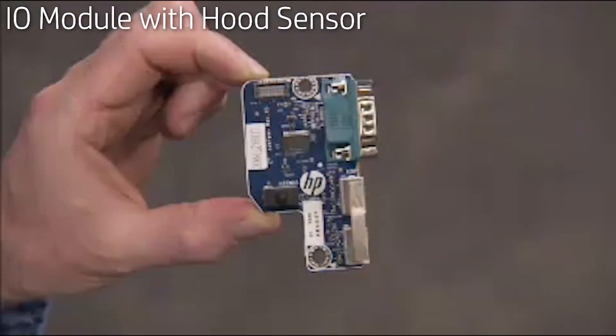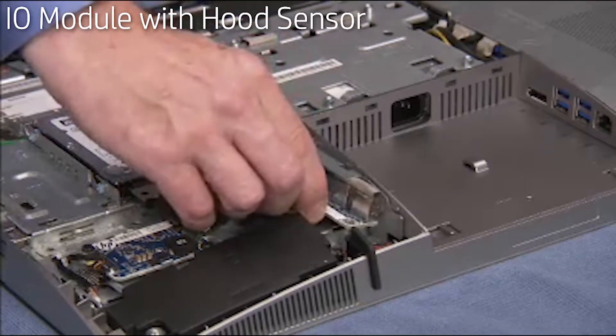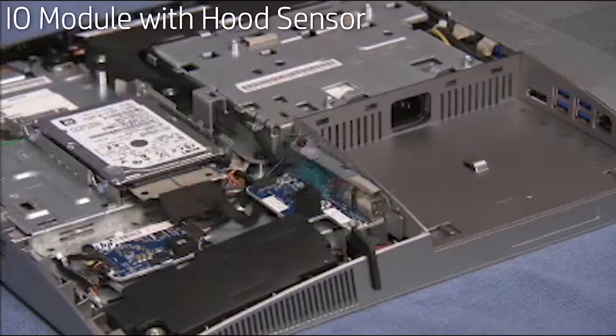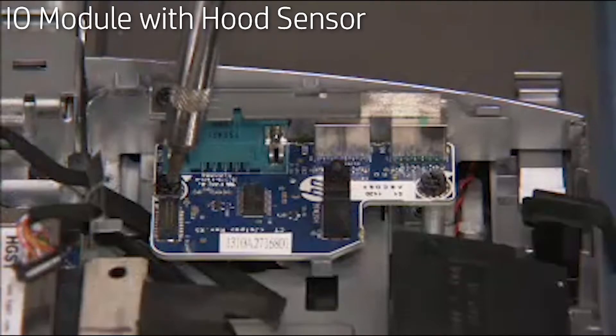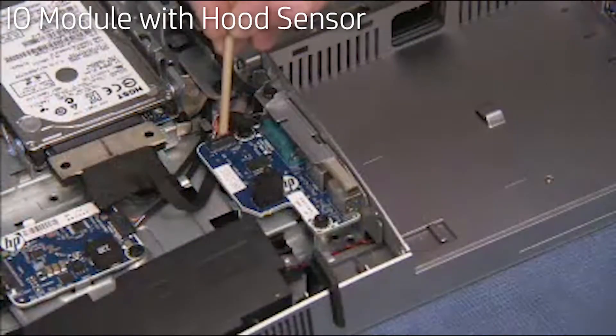To replace the module, push the ports on the module towards their port cutouts on the middle frame. Press down to snap the module over its standoffs on the middle frame. Secure the module to the middle frame with two Torx head screws. Replace the motherboard connector to the module.